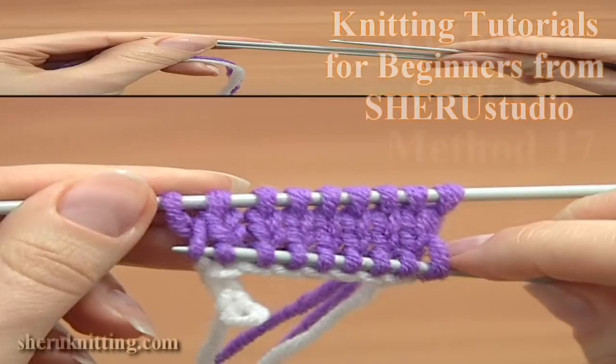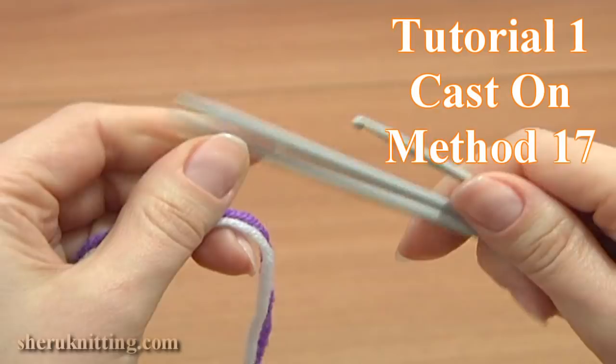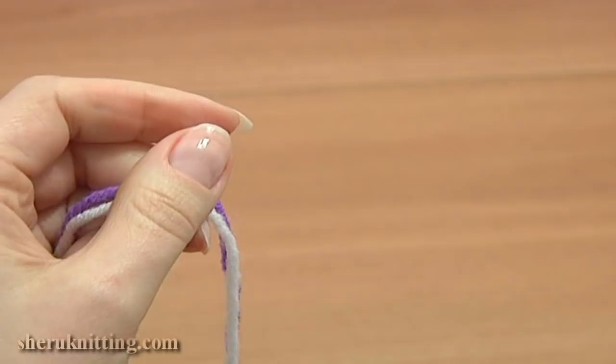In this tutorial I will show you how to knit the crochet provisional cast on. To do this you need a pair of knitting needles, a crochet hook, working yarn and some waste yarn of contrasting color.